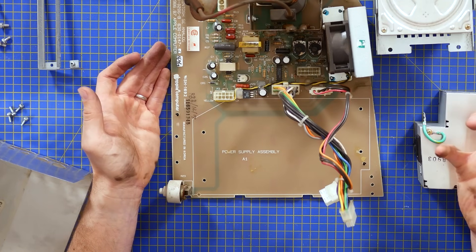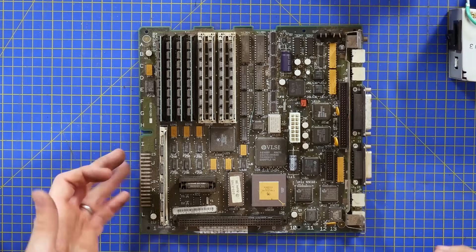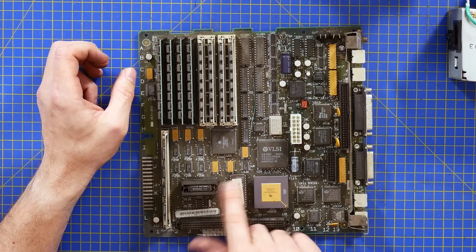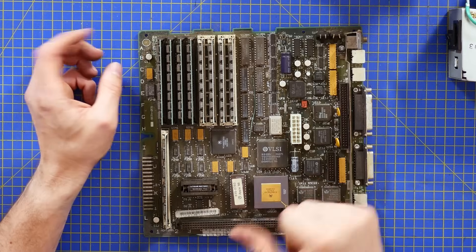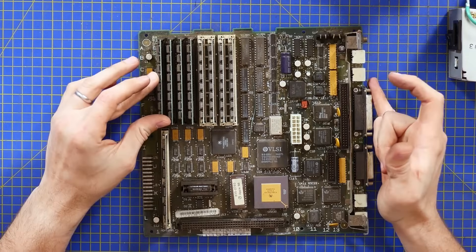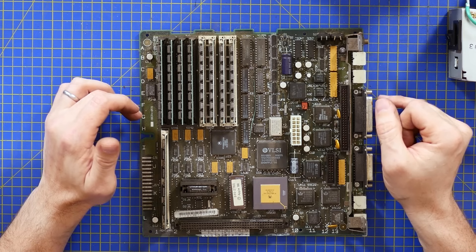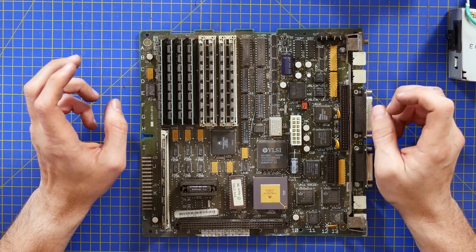Here is the logic board — the brains of the outfit. This is looking particularly grubby, but it's great to see everything in place. Even the battery looks like it's in good health, bit dirty but otherwise okay. From the 40 megabyte Apple hard drive, this should have come with 1 megabyte of RAM — but it was expandable to 128 megabytes of RAM, which was enormous. My first computer in 1996 was an IBM Aptiva with 16 megabytes of RAM.